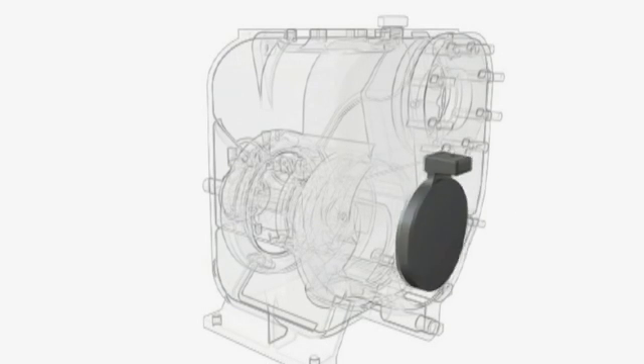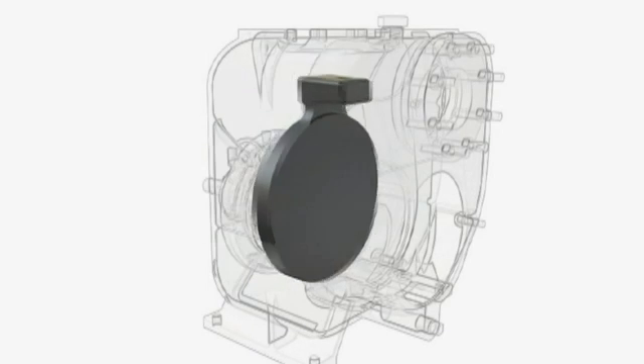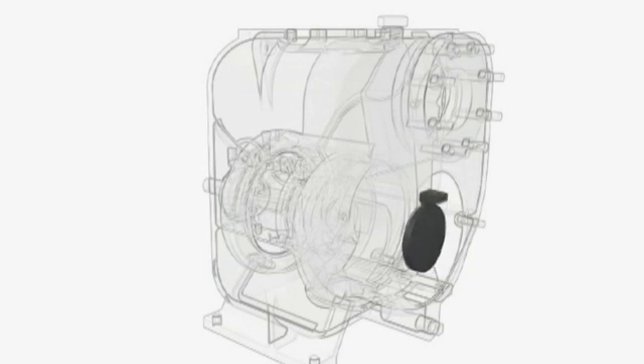The pump suction is fitted with a non-return flap valve. The flap is a solid one-piece design which is easily removed for cleaning or replacement.